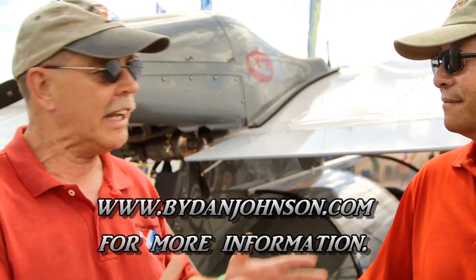For more information about Progressive Aerodyne on the web, the address is www.searey.com — S-E-A-R-E-Y dot com. I've had a chance to fly it a couple of times, and my wife too — she really smiled when she got out. You can find lots more at BuyDanJohnson.com. Thanks so much for joining Adam Yang and me here at Sun and Fun.